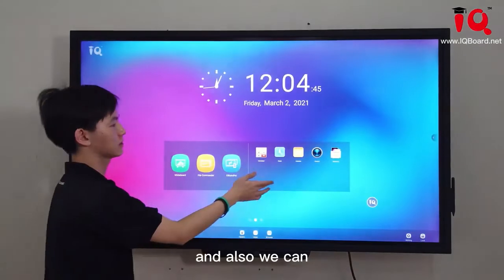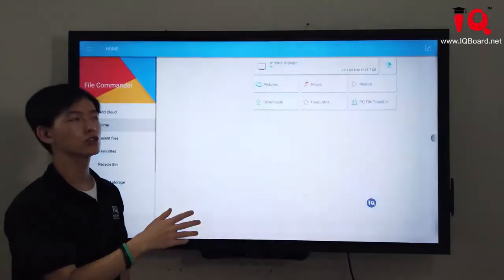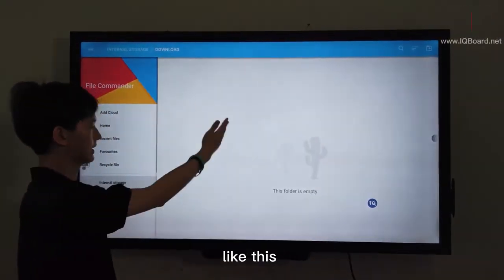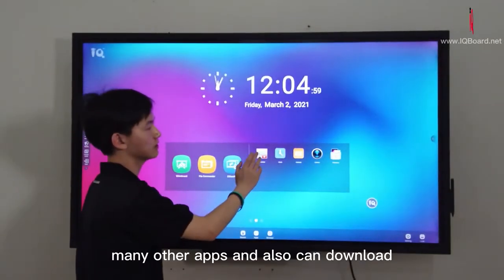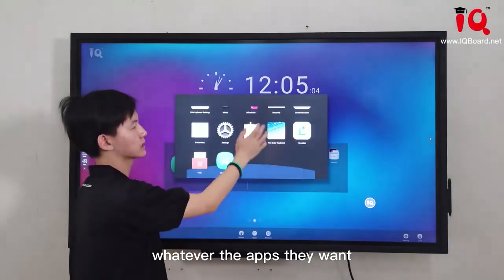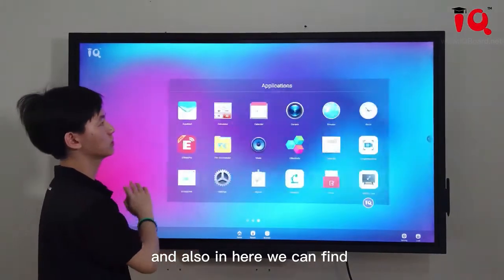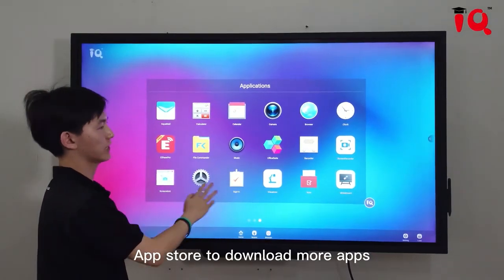We can also use the file management to use a USB to download or import files. We support many other apps, and you can download whatever apps you want — like the Visualizer and Screenshot. We can download more apps as needed.